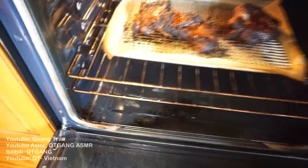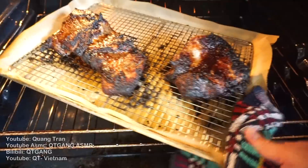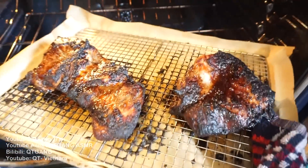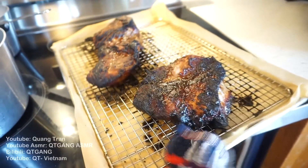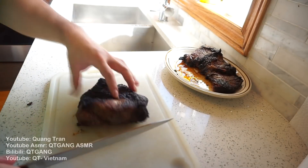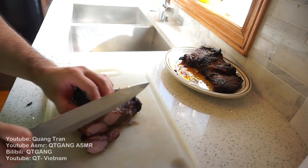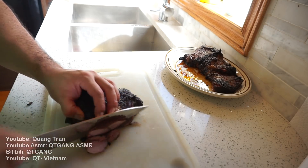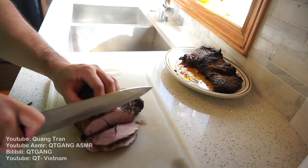One hour in, our chashu is complete. Don't worry — it's not burnt. Once we cut little thin slices, the flavor of this crust is gonna be so delicious. Chashu has been cooling for about an hour. We gotta slice our chashu as thin or as thick as possible — whatever you guys want, just do it.